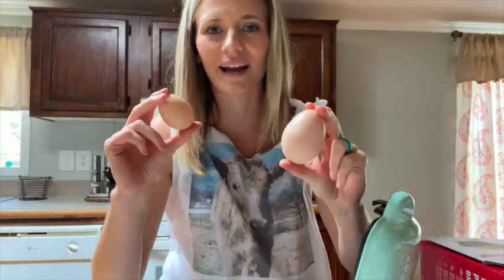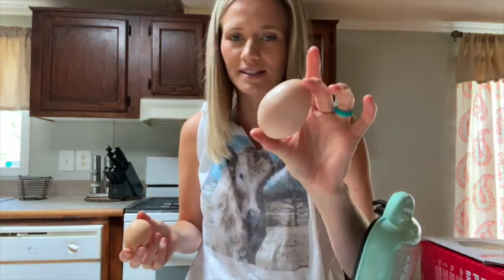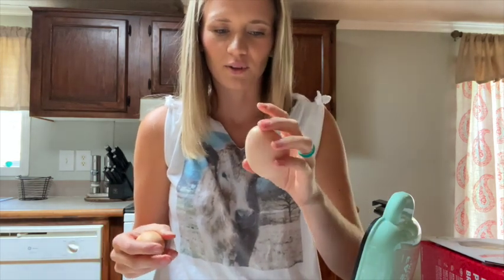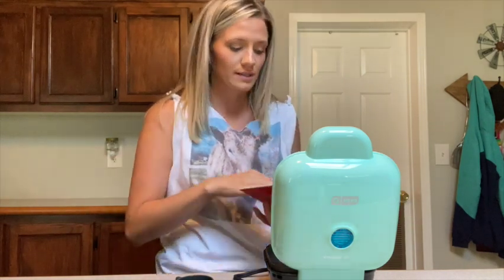I'm going to make some miniature egg bites with a normal egg if this one doesn't work out. I'm really curious — I've never seen an egg like this before in my life, and I've never had a double yolked egg experience. We don't know what it looks like inside, so let's check it out. Usually I'm not a big instruction gal but I don't want to burn my house down.